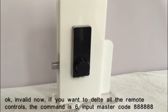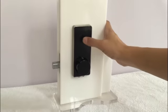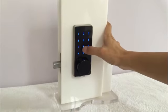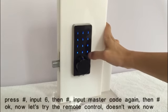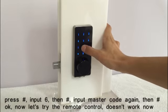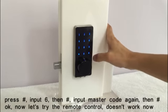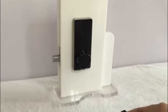If you want to delete all the remote controls, the command is 6. Input master code, press pound key, input 6, press pound key. Now input the master code again, press pound key. Now let's try the remote control — it doesn't work now.